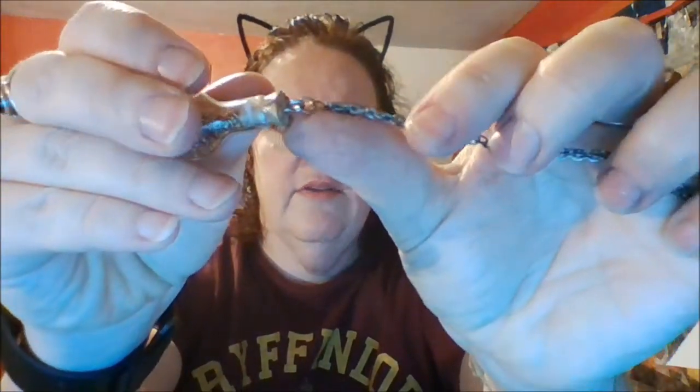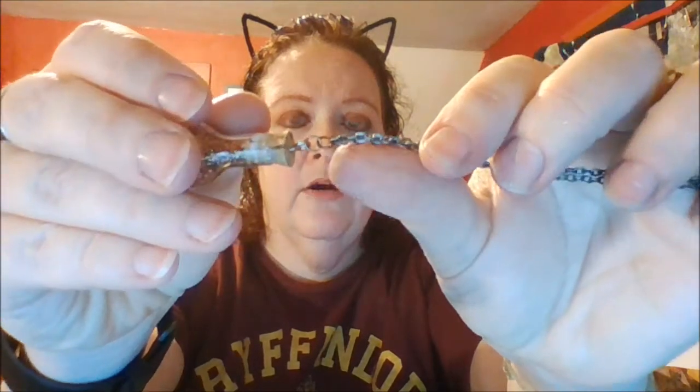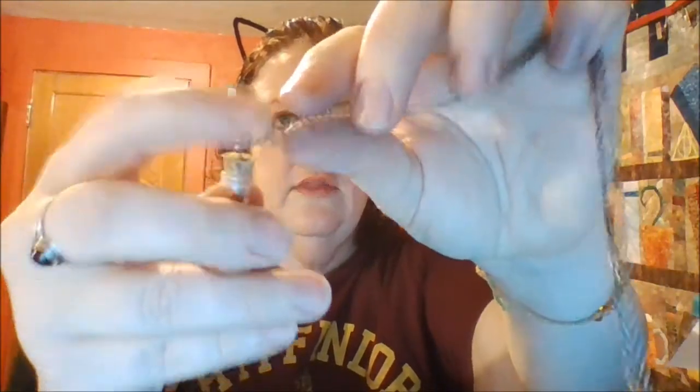One last thing you're going to need is needle nose pliers, so that you can separate the jump ring and put it back together — threading the jump ring into the necklace and into the cork stopper. Then I can just take this necklace and put it on.